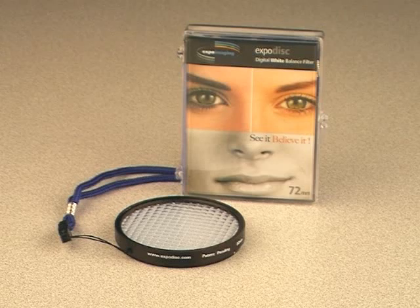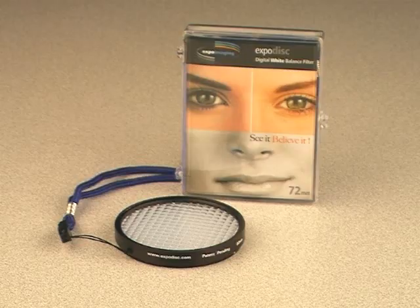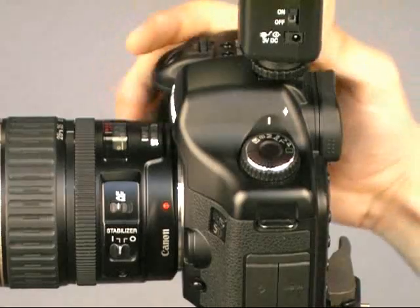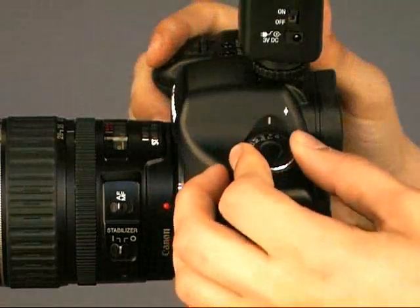For accurate color with any digital camera, a proper white balance must be done. To obtain a proper white balance on the Canon 5D, 20D, and 30D, start by switching on the camera and turning the shooting mode to program.